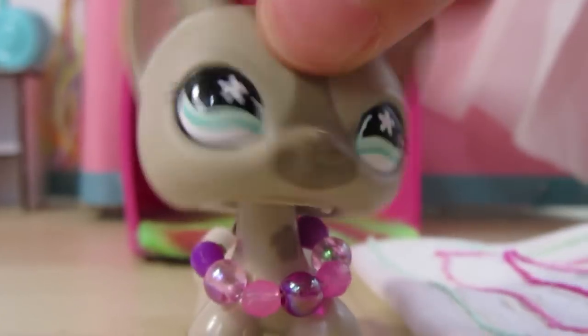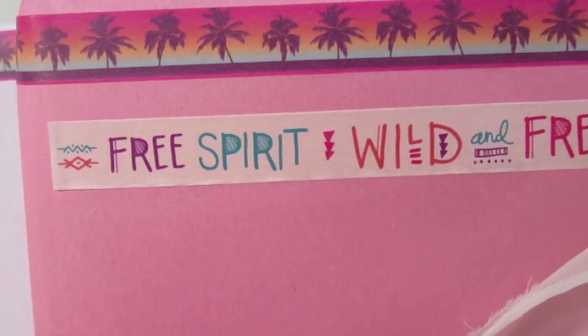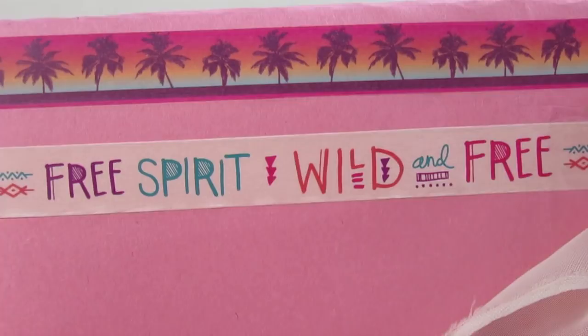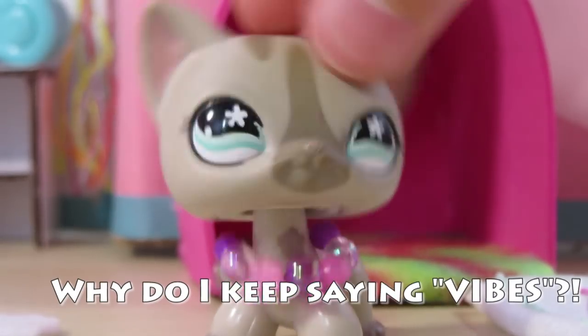Over here is by far my most favorite part of the room. Near the top I have this 'Free Spirit Wild and Free' washi tape — that's what I was talking about earlier. I really like that washi tape; there's something about the vibes I get from it. I sort of based this whole room around it.